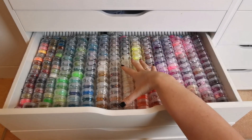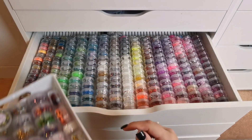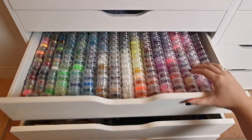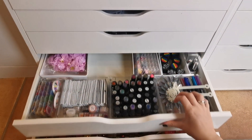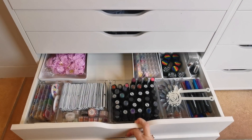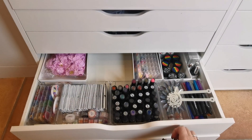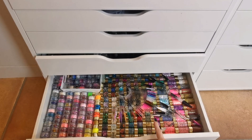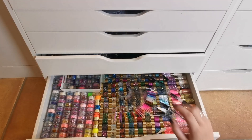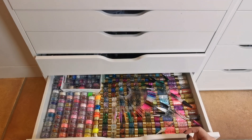Instead of having big pots mixed with loads of little ones, I'm going to put the big pots in one drawer and hopefully fit all of the small pots in the same place. The random stuff can go with the tier stuff. I also need to rearrange the top three drawers.